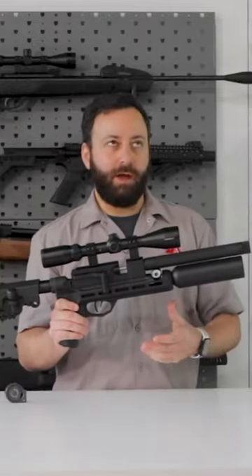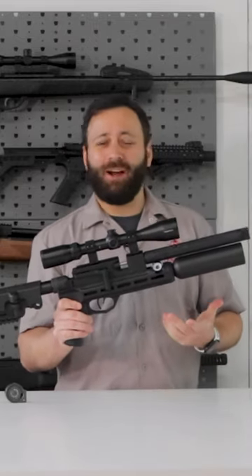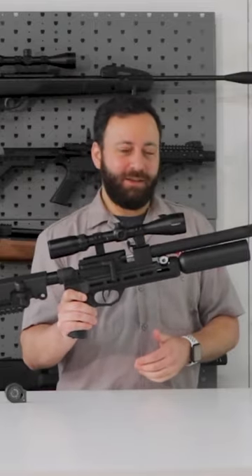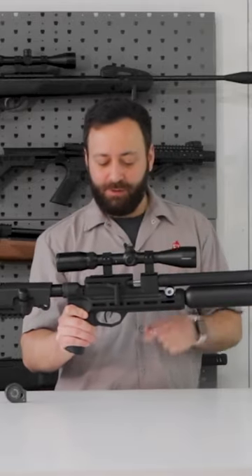RAW first showed this gun at SHOT Show like 2019 or so — and it is finally hitting the market, so super exciting. They've had a number of years to make some changes, get some things just right, and do a final tune on some stuff.